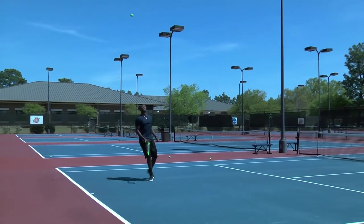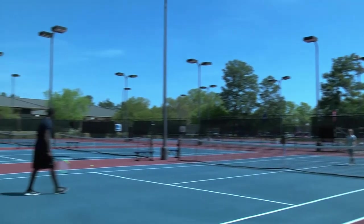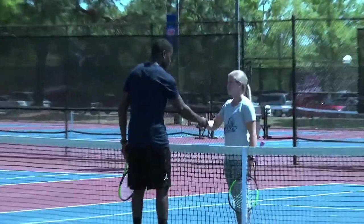There you go, there you go! Hit it, hit it! This is the worst. Good effort, good effort. This is the worst. Better look next time.